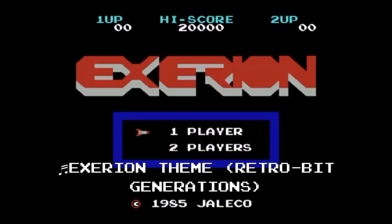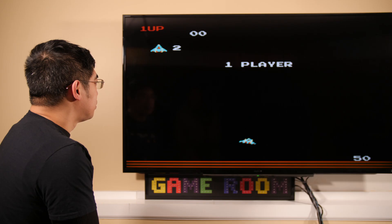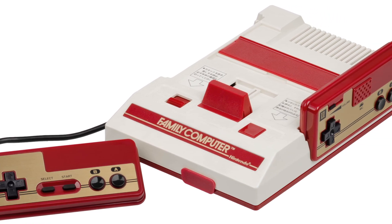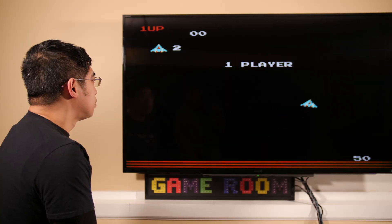No, your ears haven't fooled you. The theme song on Xerion is missing here. Here's a clip again from the beginning of my review. The graphics are coming from the Retro-Bit Generations version of Xerion, but the audio is coming from a completely different console, played on another platform. This is how the audio sounds like on the Retro-Bit Generations of Xerion, and this is one of those times that the audio speaks for itself.